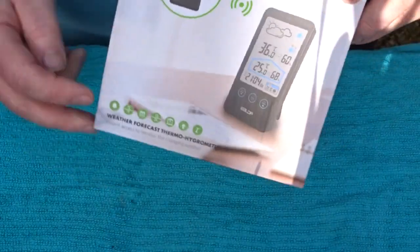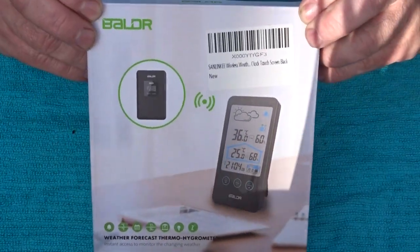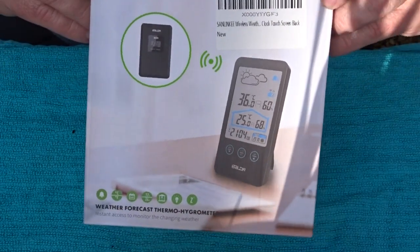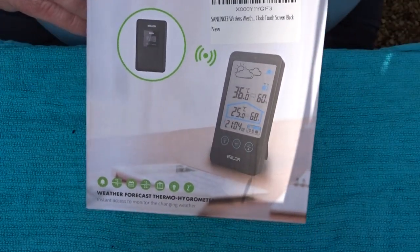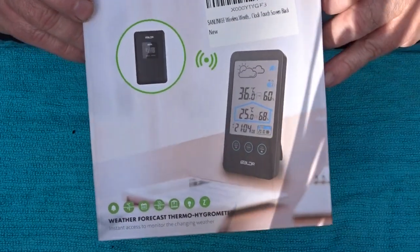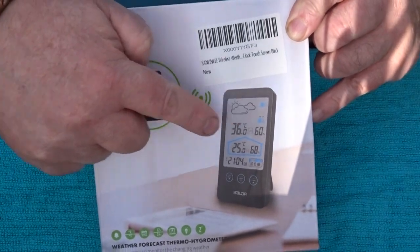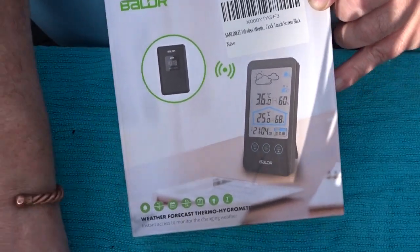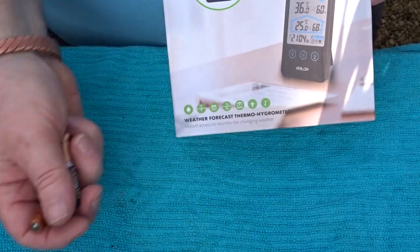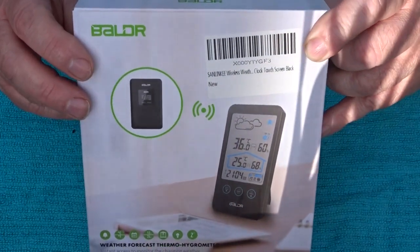Well, here we are, second of March. I'll do something different today — a product review on a Maxmin thermometer from Amazon. It's got a remote as well, so you can have it indoors and outdoors. It needs four triple-A batteries, so I'll unbox it, put it together, and let you know how I get on.